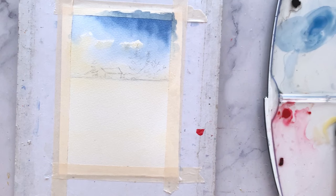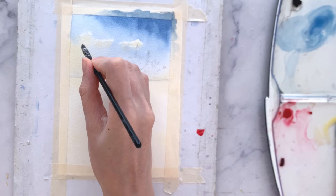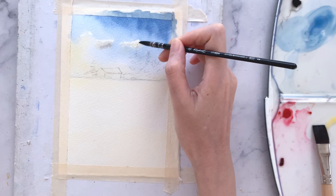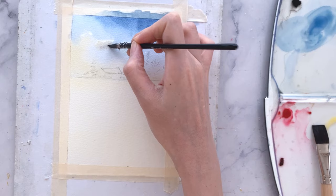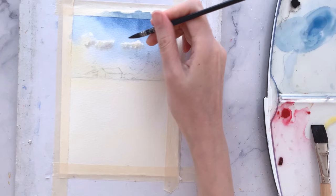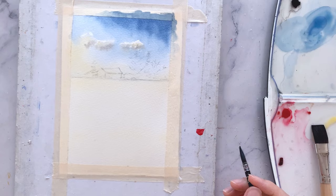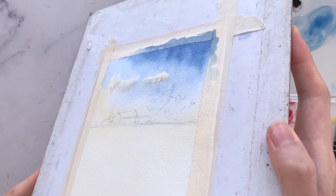Let's go back to the clouds. I mix grey using a very light wash of Indanthrene blue and brown, then apply that at the bottom of the clouds for the shadows. Just a tiny bit will do. While doing this, just make sure that this area is still wet so we can get those soft blends out. And then I'm just blending the greys out with a dry brush.